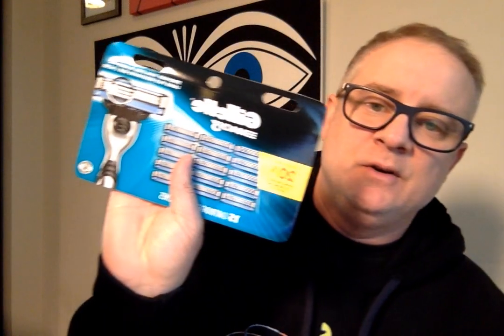So here's how it arrives on Amazon. I'm just going to go ahead and rip this package open. So these are the Gillette Mach 3 razor blades.